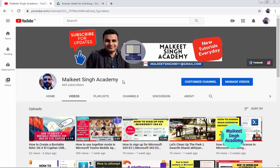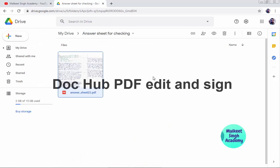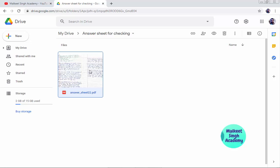First of all, you have to open up your Google Drive, because as I mentioned, DocHub PDF Edit is already inbuilt with Google Drive. The first thing you need to do is upload your answer sheet PDF file into your Google Drive. As you can see, I have already uploaded a file called 'Answer Sheet 22', so I'm going to double-click on it to open it.